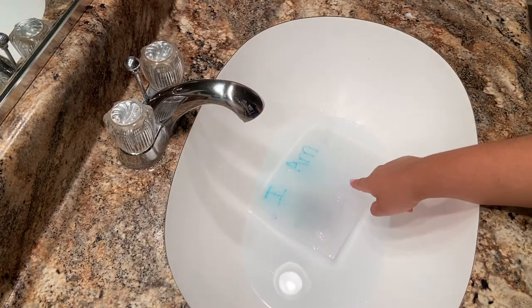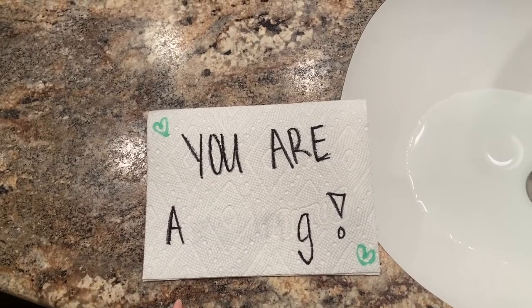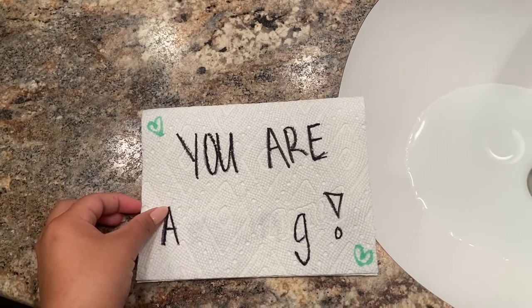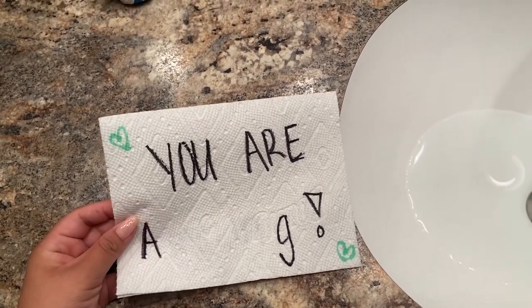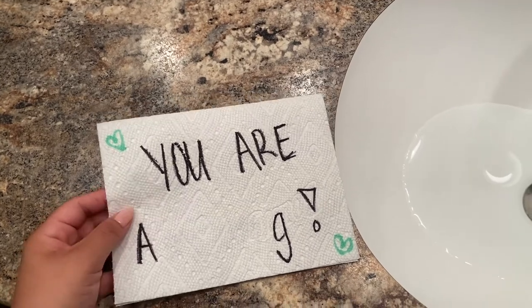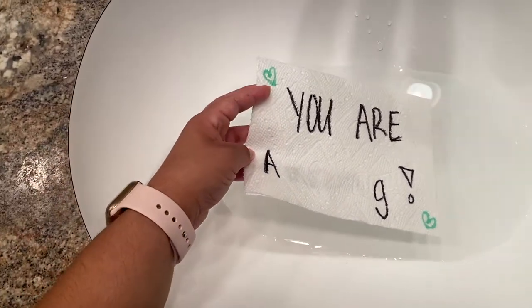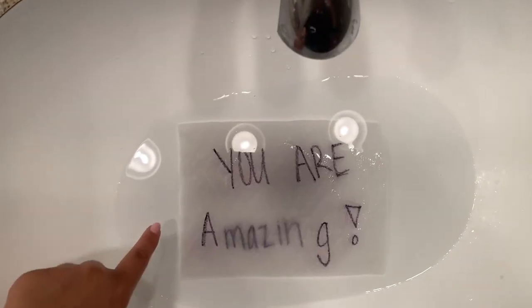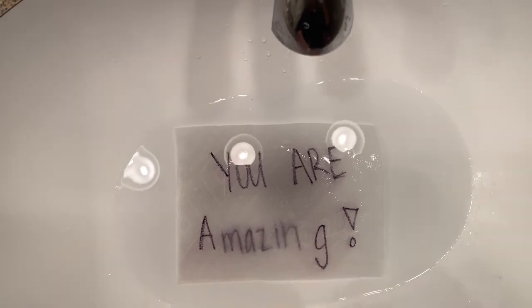Your secret message will kind of fade away as you can see here. If you use Sharpies to write your messages, that might work better than regular markers. I made another affirmation on the paper towel — let me know down below if you can guess what it says. I'm going to reveal it to you right now. Were you all able to guess? It says: 'You are amazing.'